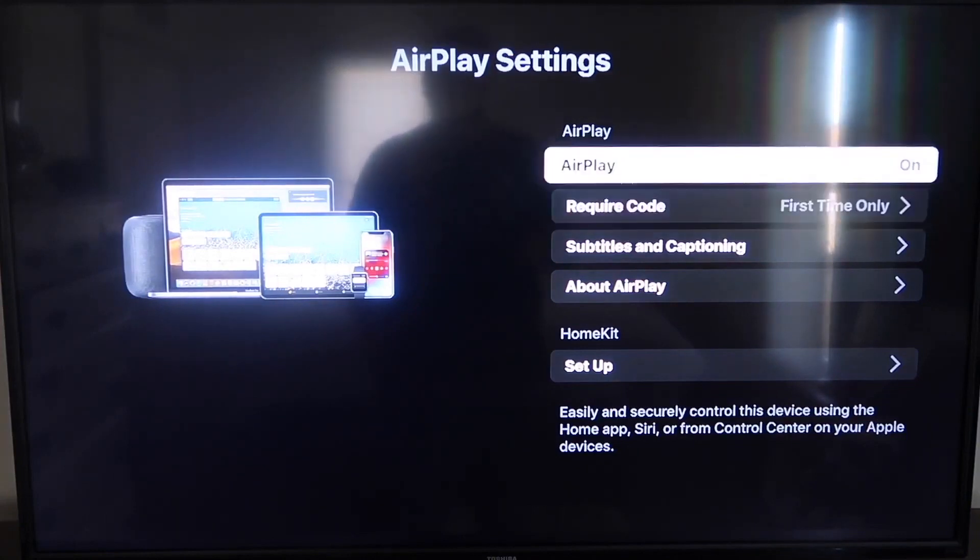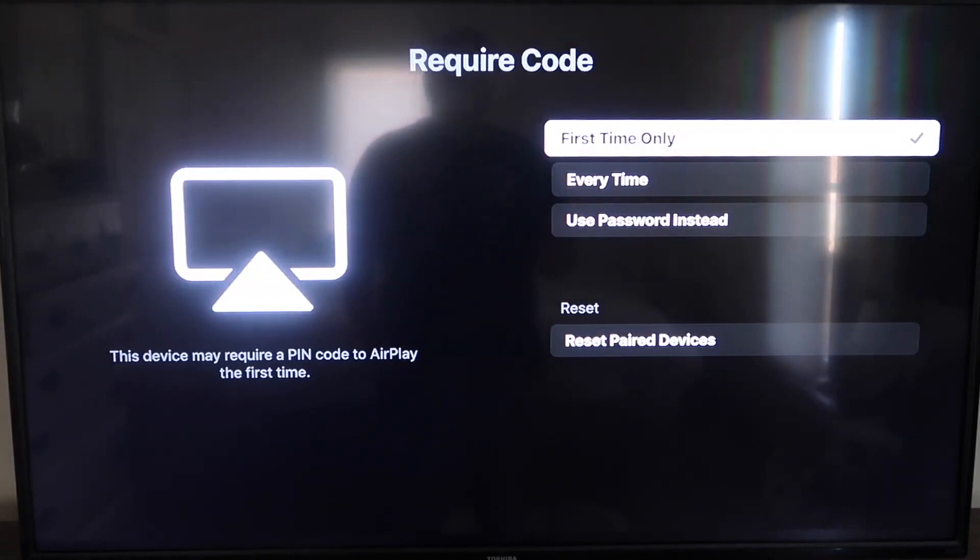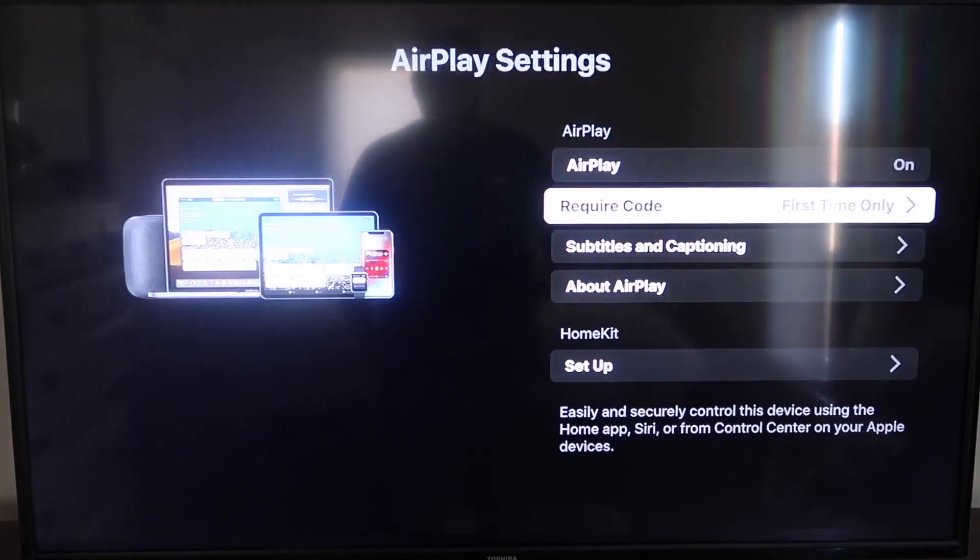On the Require Code setting, I have it set to First Time Only. If you click on that, you'll see it gives you the options for First Time Only, Every Time, or Use Password Instead — that's all based on preference. I'm going to keep mine on First Time Only. Now that it's set to First Time Only and On, jump over to your iPhone. You do want to make sure that your iPhone and your Roku are set up on the same Wi-Fi network — they have to be on the same local Wi-Fi network.